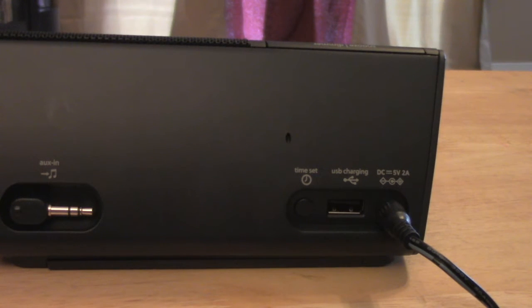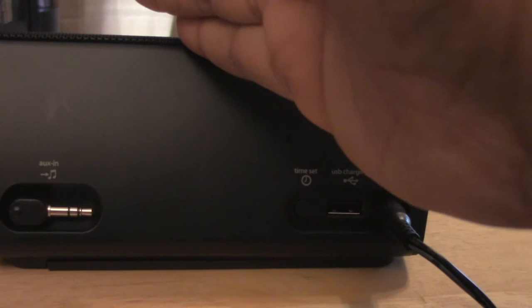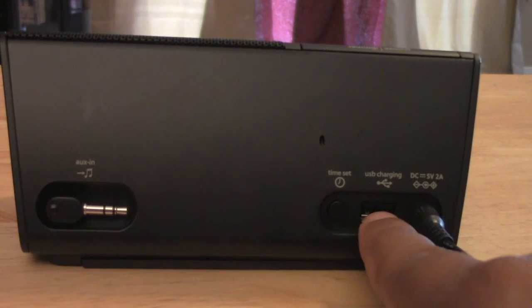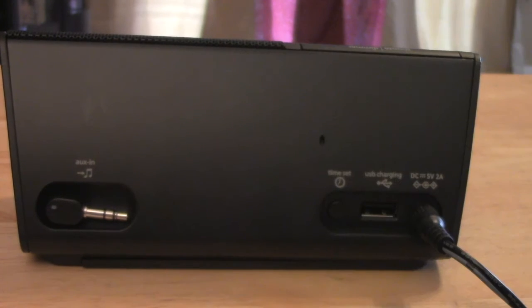One of the biggest drawbacks I'm finding with this device is that it doesn't have a built-in lightning dock — you still have to use your charging cable. You plug your cable in on the back and connect the lightning end to your phone. You also have an auxiliary cord port here, which plugs into the 3.5mm headphone jack on your i-device.